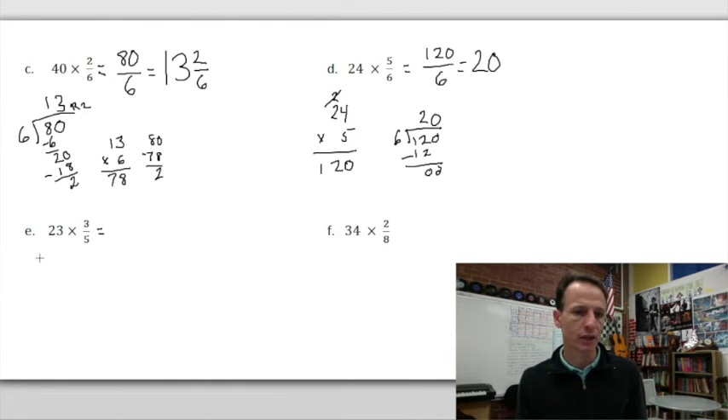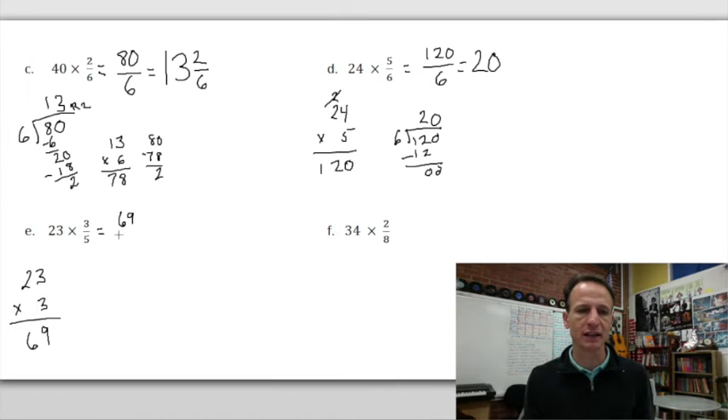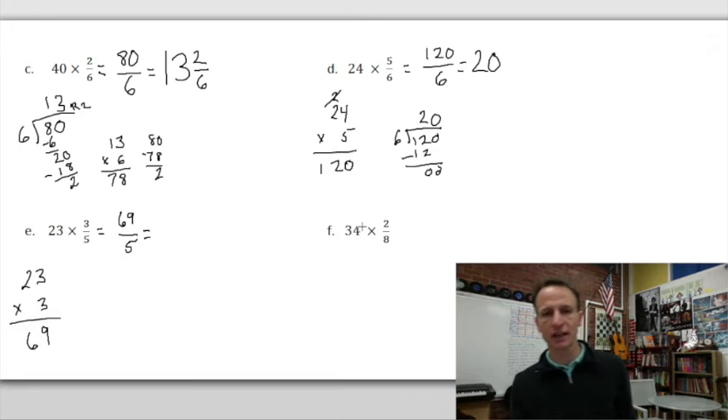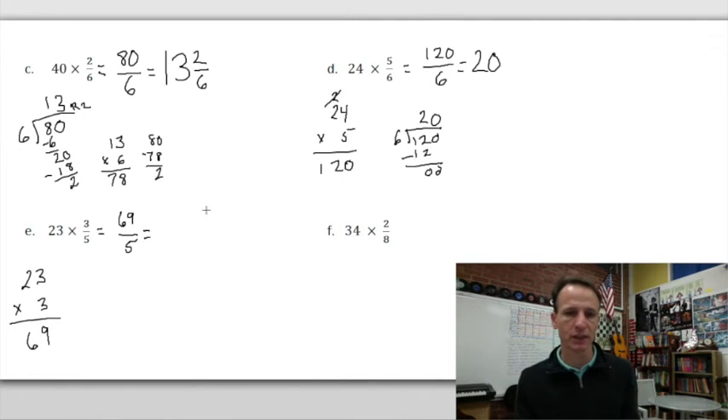For 23 × 3/5: 3 × 3 = 9, 3 × 2 = 6, so we have 69/5. Skip counting by 5: 5, 10, 15... 50, 55, 60, 65. That's 13 fives, bringing us to 65. 69 - 65 = 4, so there are 4/5 remaining. The answer is 13 and 4/5. Check: 5 × 13 = 65, plus 4 = 69 fifths. ✓